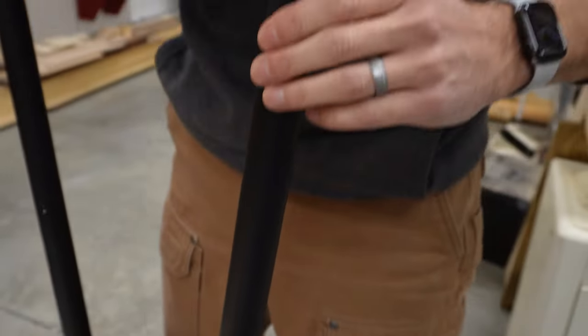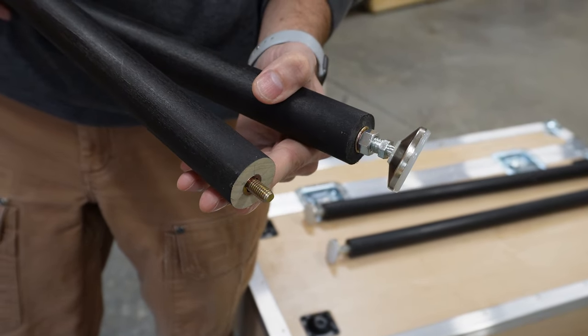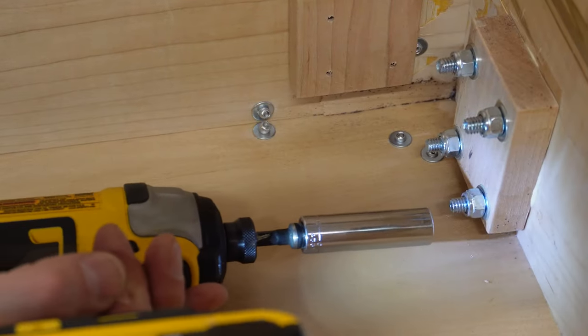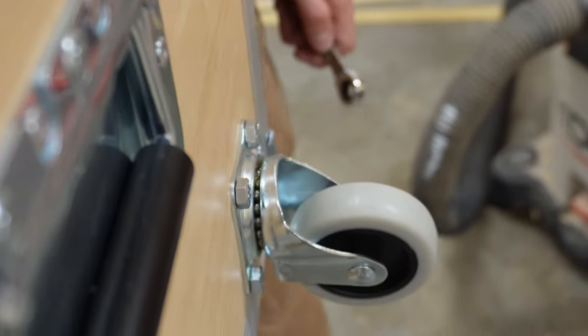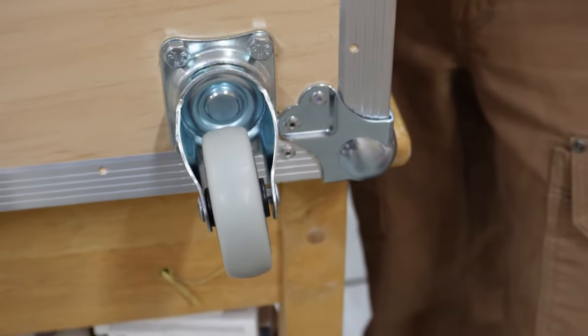We cut inch-and-a-quarter dowels to length and added threaded inserts to either end to make the legs. They get attached to the case using these angled leg mounting plates. We bought the casters from our local home center and bolted them in place, but we do wish that we had used one of the edge or corner casters from DIY Road Cases — they look like they give a much cleaner look.